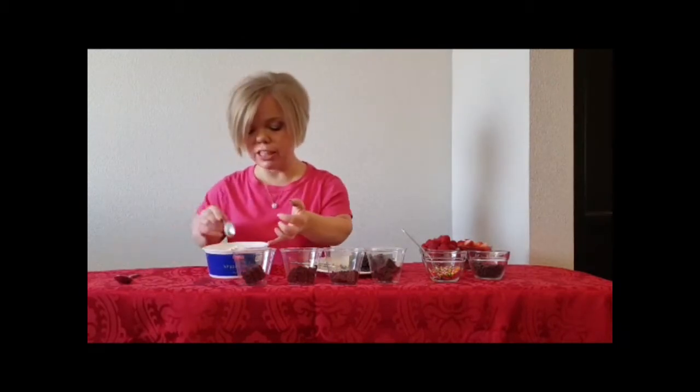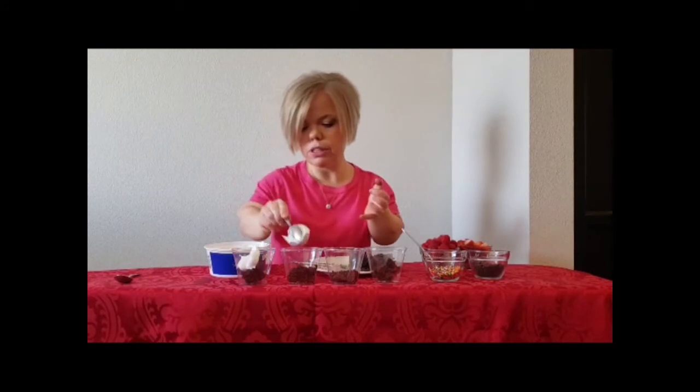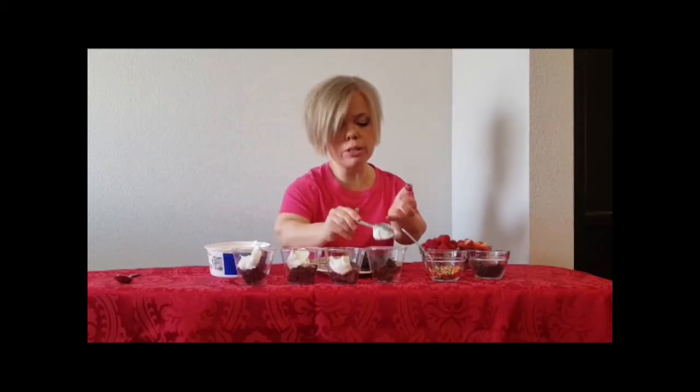Then you're going to take and put a dollop of Cool Whip on each one. This would make a great Valentine's dessert to make at home for your family.